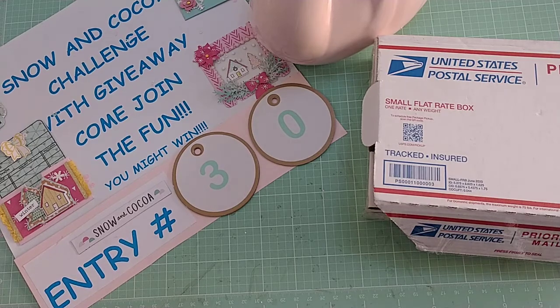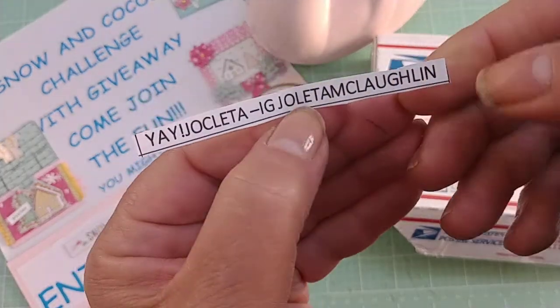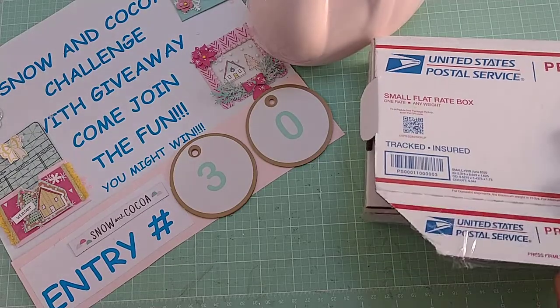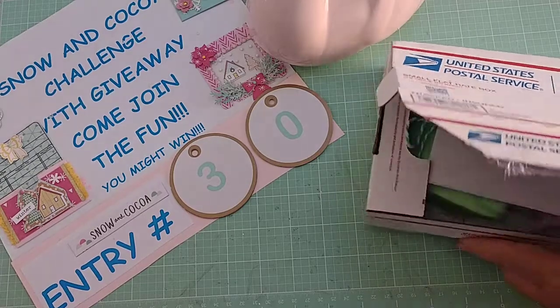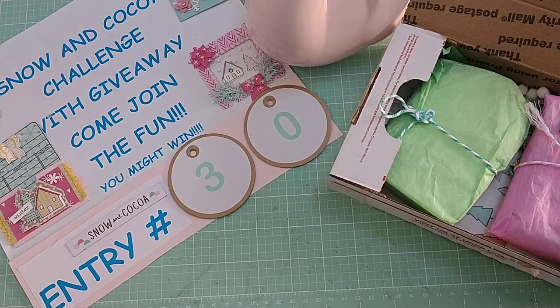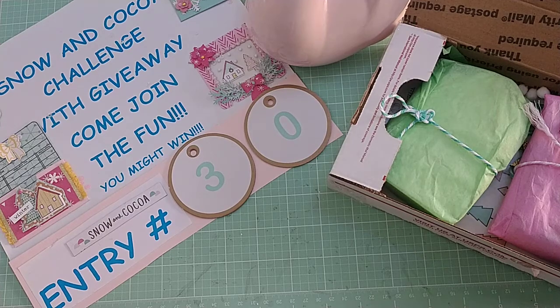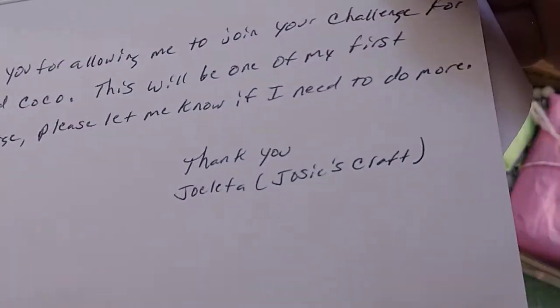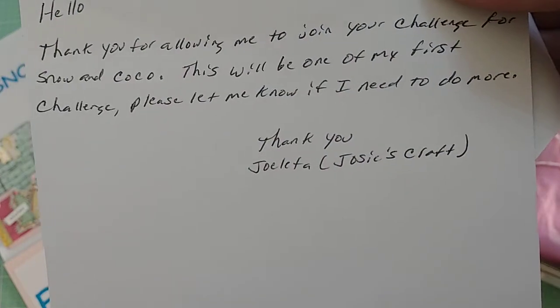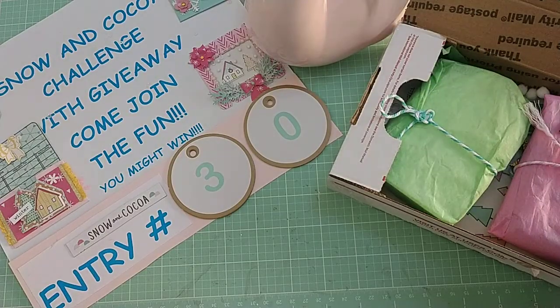So the next entry, number 30, comes from Jocleta — and here is how you can find Jocleta on Instagram. Let's see what she sent me. There's a little card, so let's do the card first: 'Thank you for allowing me to join your challenge for Snow and Cocoa. This will be my first challenge — please let me know if I need to do more.' I'm assuming perhaps she's Josie's Crafts on YouTube. If you are and you have a video response, I'll add you another entry.